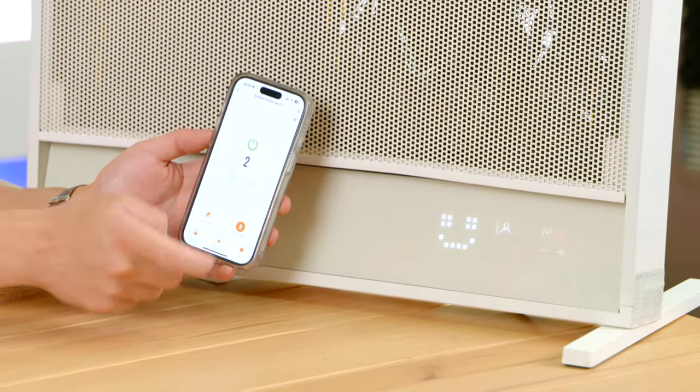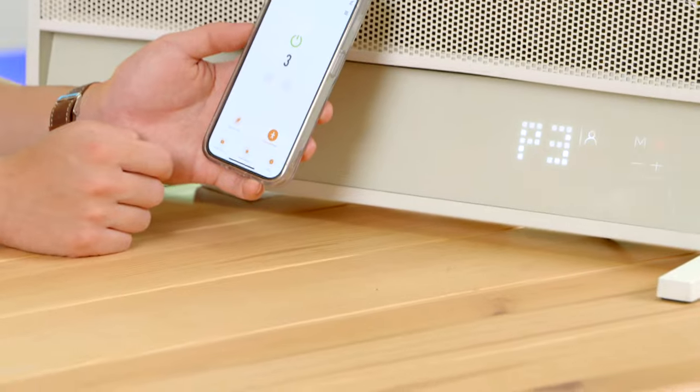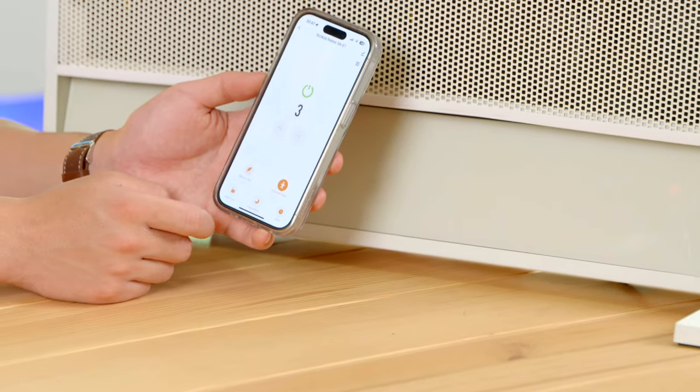We can also set the child lock, which is a very useful feature, and we can even put it in sleep mode.